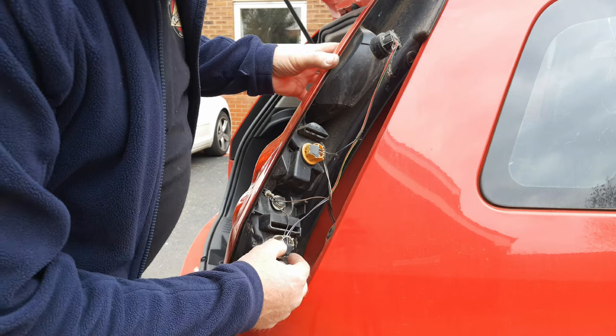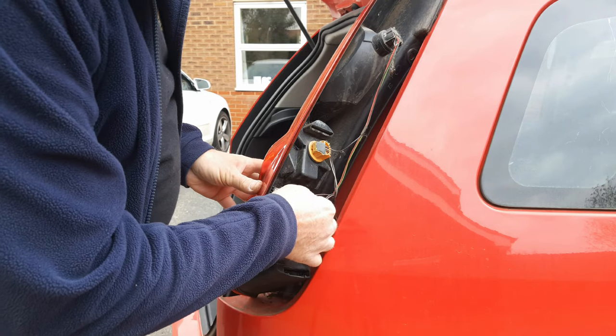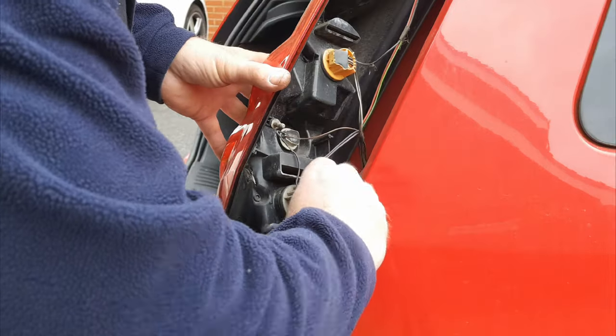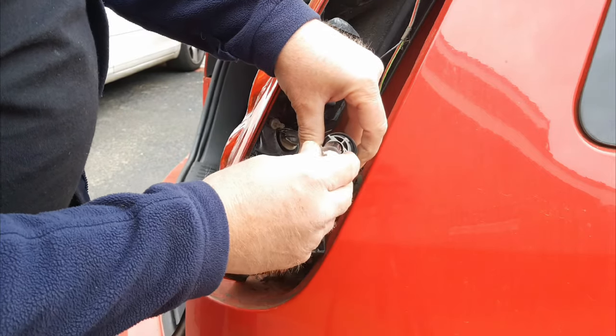All four bulbs are held in twist-fit holders. Be careful not to stretch the cables, particularly the brown one that leads to the reverse light. To get the bulb holders out, twist about an eighth of a turn anti-clockwise and withdraw. The bulbs are bayonet bulbs that fit in.